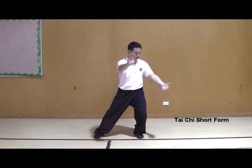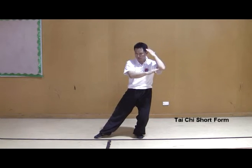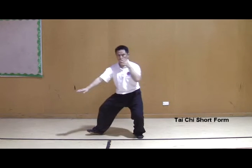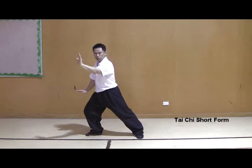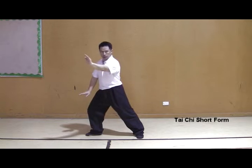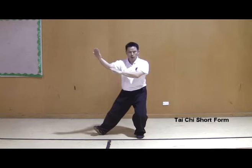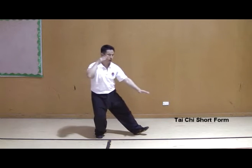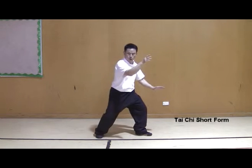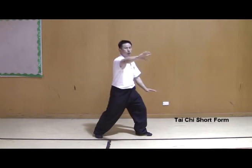Weight to the right, shoulder-high, heading on the elbow. Push your toes, bending, adjust, brush the knee, push. Body stride — when your right hand pushes, left hand pressing down. That's right, shift the weight. Left hand shoulder-high, bending, bring towards the handstand, brush the knee and push. Right hand pressing down. Shift the weight, locking to the right, locking to the side.